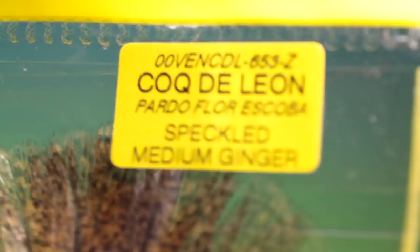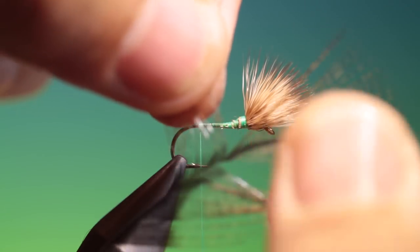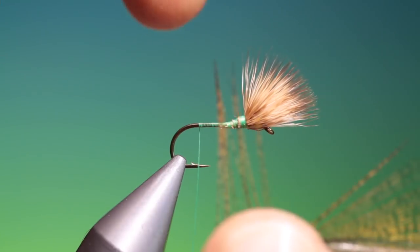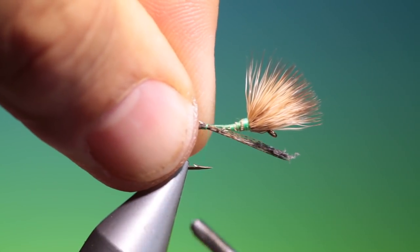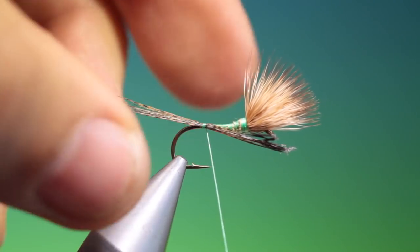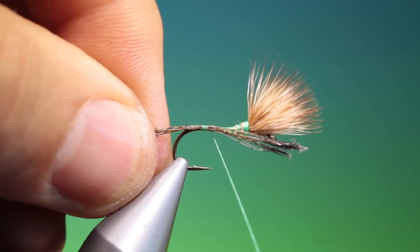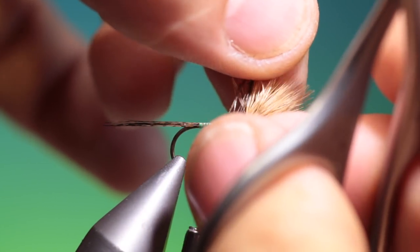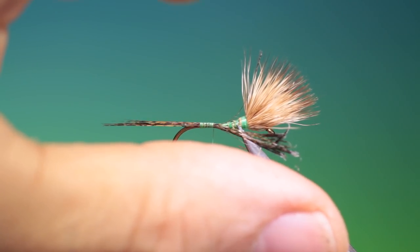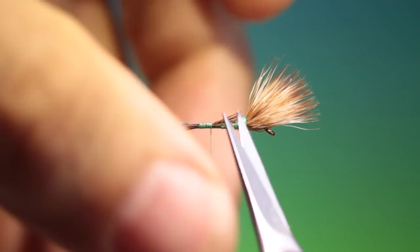Now we need some Coq de Leon — this is medium ginger speckled for the tail. What we do here is pull the fibres out at 90 degrees from the stem of the feather so the points are level, then take hold of all of them and rip them off like that. Bunch them up. You decide how long you want the tail — a bit too long for my liking, so just shorten that a little bit. Then go up here and trim off the ends of the Coq de Leon just so they fall to the tapered body.